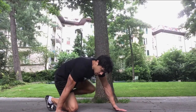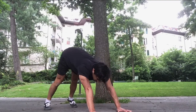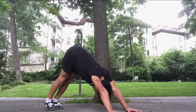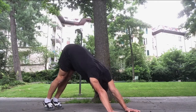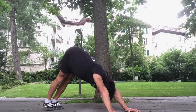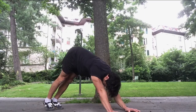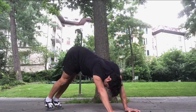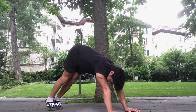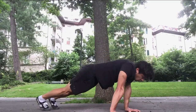Now working into the scapula in a bit more of a loaded form — you can come into a pike position, a down dog position — and working just with the scapula in a loaded form. Rotations, forward, backwards, opposite. Flexion, extension. I'm working quickly, but you can work slower here and work with more body weight.